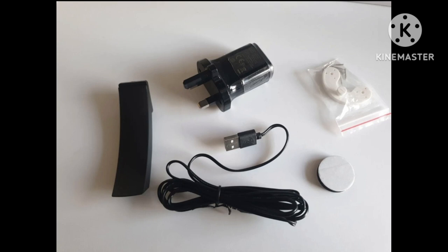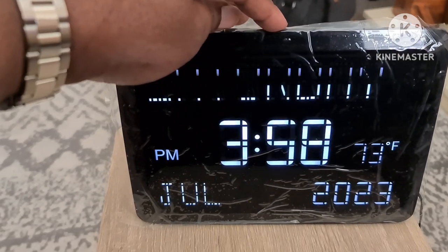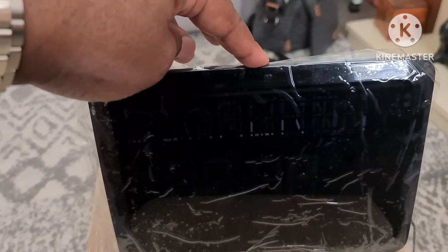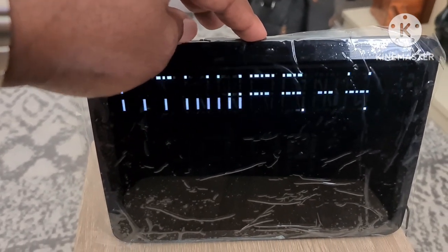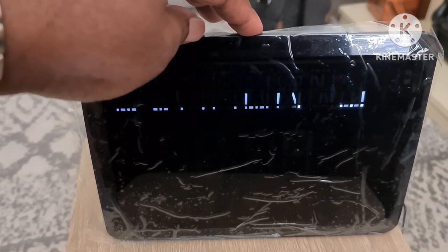Now I've got the clock set up. It has a dimmer control with five different settings for lighting — from one to five, it goes dimmer and dimmer. I'll keep it on five.